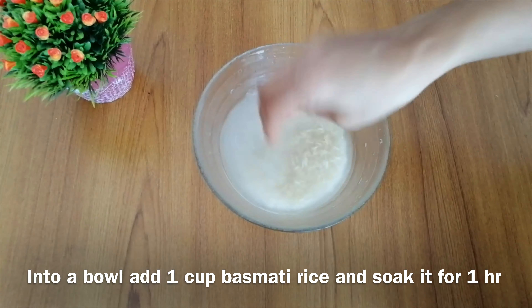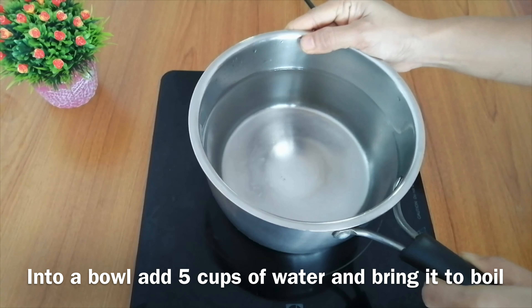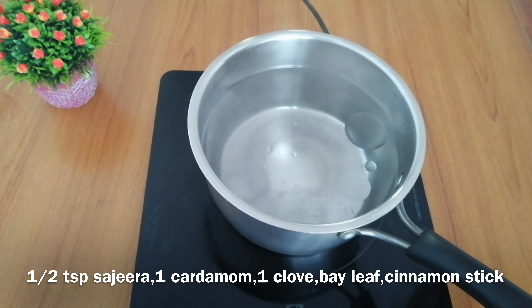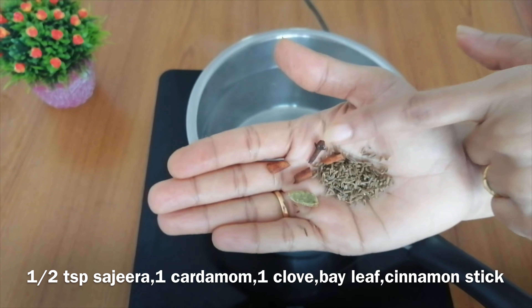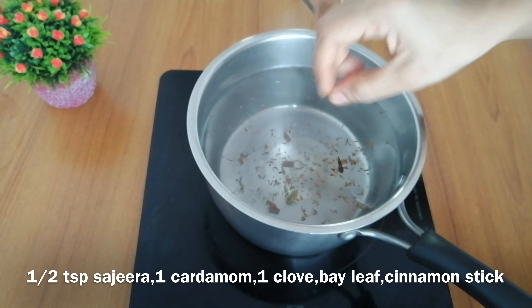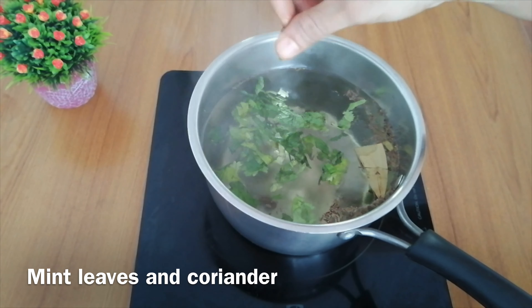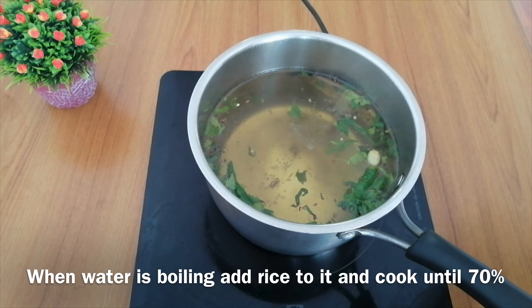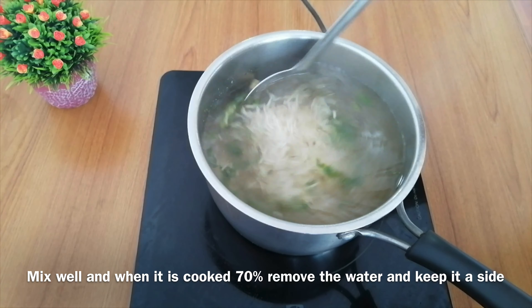Now I will soak 1 cup of rice for at least 1 hour. Then add 1 cup of rice to boiling water with 1 teaspoon of oil and 1 teaspoon of salt. Cook the rice until it is 70-80% done.